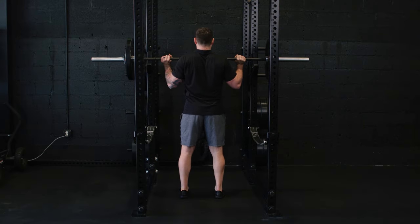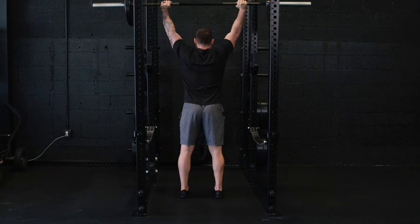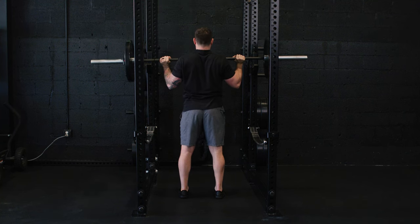From here, keeping your core tight, ribs packed down, press the bar and return to the chest.